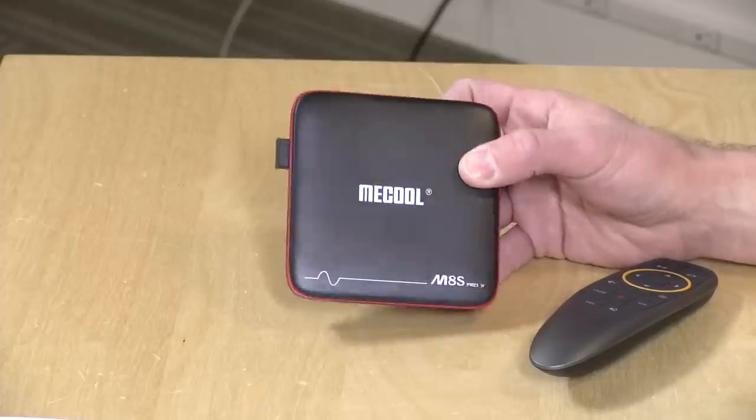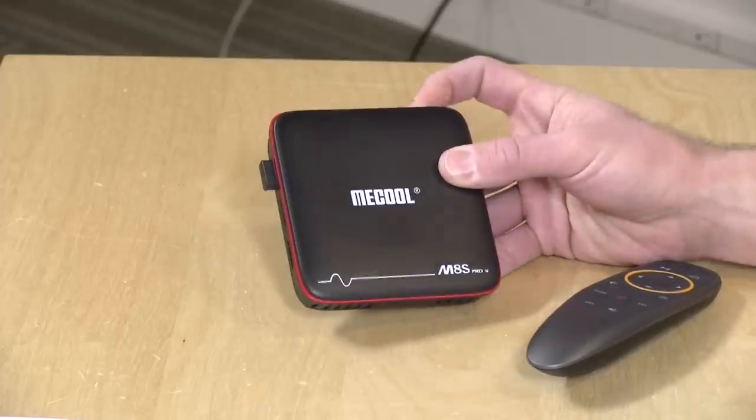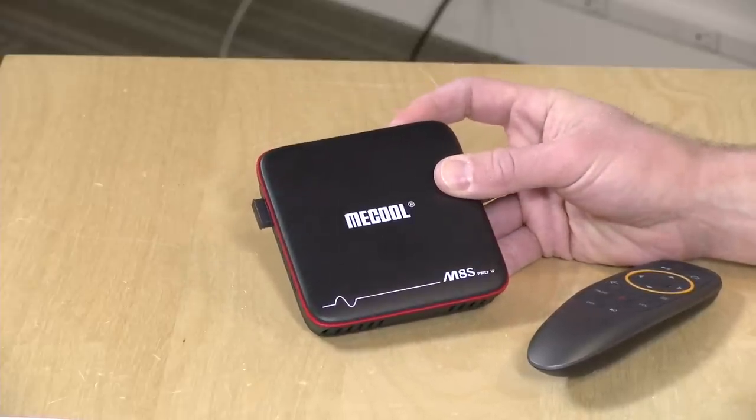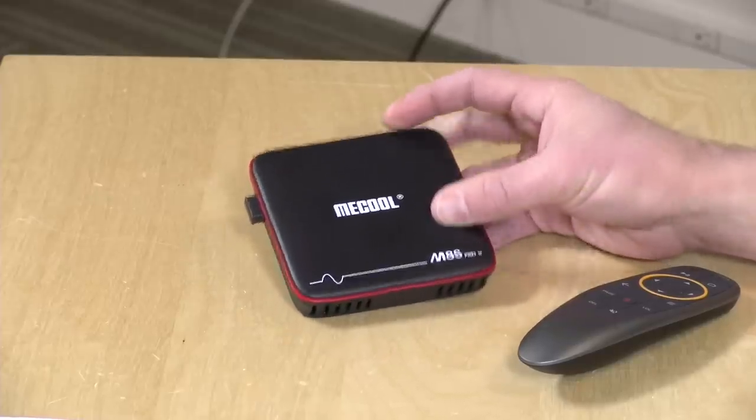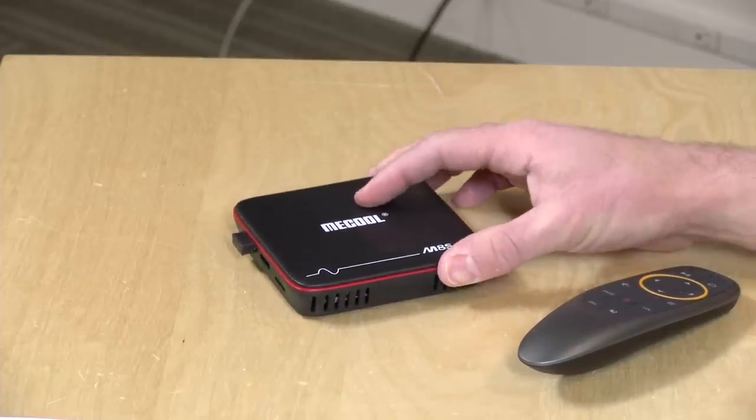The cheaper box costs $47.99 on GearBest. There is another version with the same exact hardware that costs about $7 or $8 less, but if you get that one, you don't get the Android TV interface, which means your apps will be optimized for tablets and not for your television. You won't get a great Netflix or YouTube experience with those. I really think the extra $7 is warranted to get apps optimized for televisions.